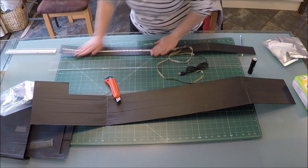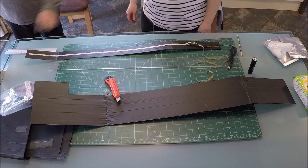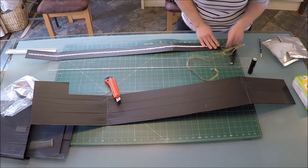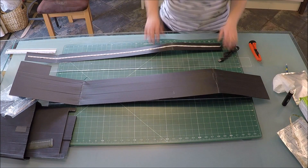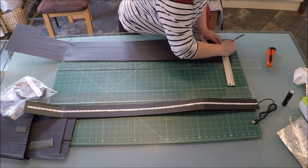The LED strips are self-adhesive but rather than just stick them onto the velcro and then onto the ceiling, I want to protect them and make things a little bit prettier by sticking the LEDs to this black corex board, then capping the whole assembly with the perspex, then encasing the whole thing in aluminium tape, and only then putting sticky back velcro onto the whole assembly so it can be attached to the velcro ceiling in the sleeping area.